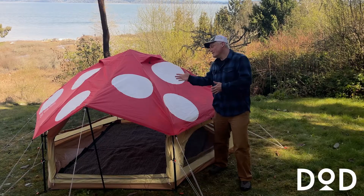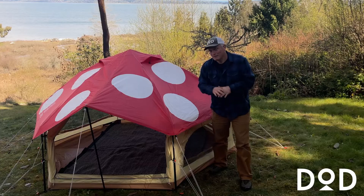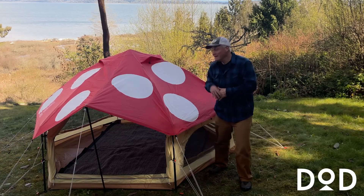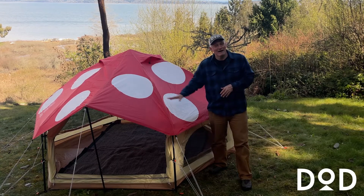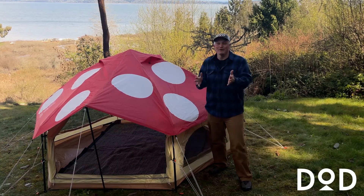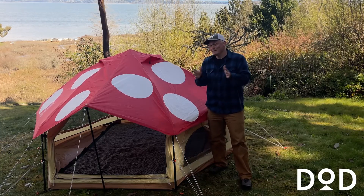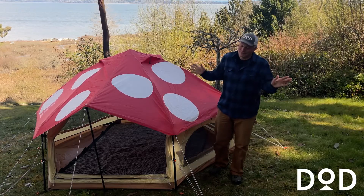Hi everybody. Today we are looking at the DOD Kinoko tent. One guess what Kinoko means in Japanese? Mushroom. Now the more nostalgic amongst you might look at this and see a Smurf house. The gamers amongst you might see a Super Mario Brothers mushroom. The more worldly amongst you might see the Amanita muscaria mushroom. Take your pick.